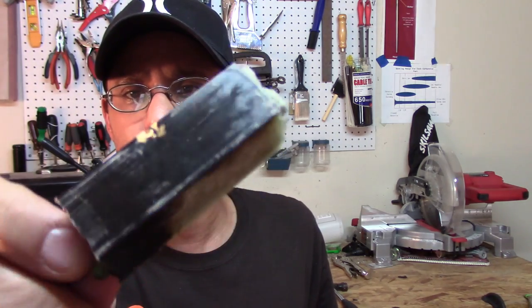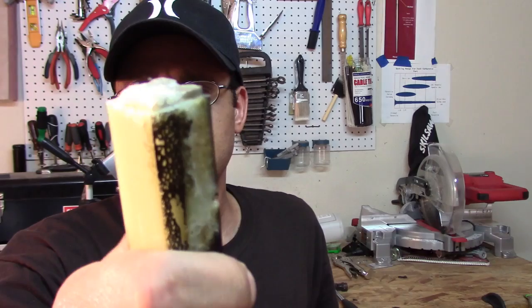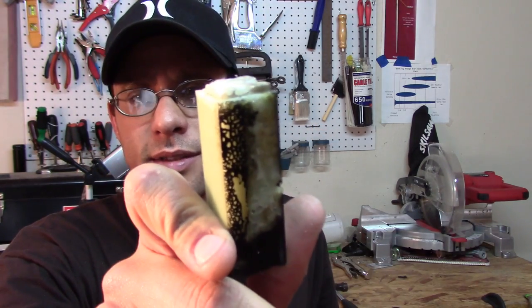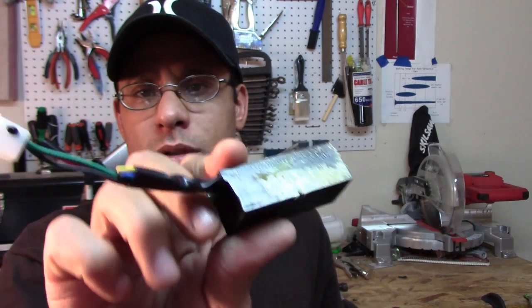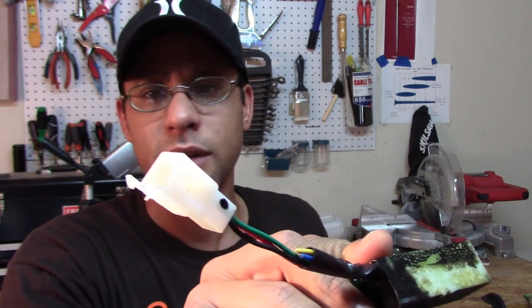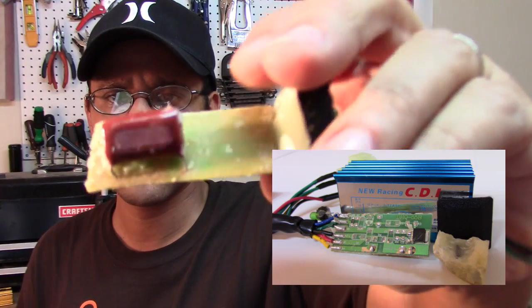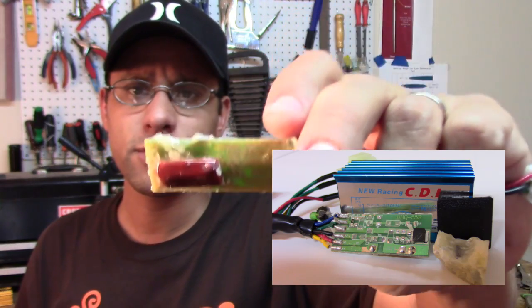Next on the list is the blue CDI. We'll cut this one open and see what we find. With this blue CDI, I was able to get it out — it came clean out through the middle. It's encased in that hard plastic. So it's not rock or gravel, but it is a very hard plastic. I smashed it open and it does have a circuit board. No rock or gravel.